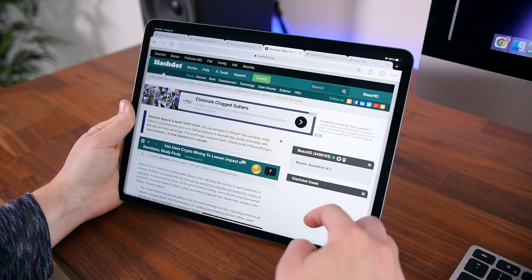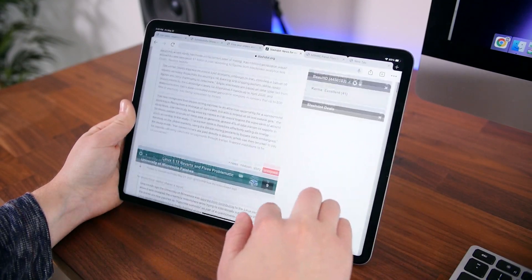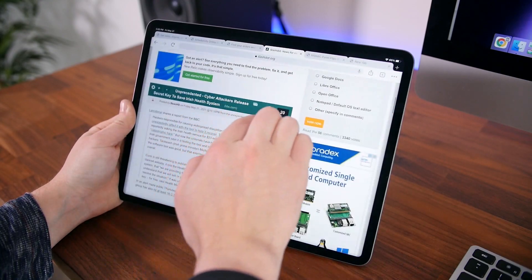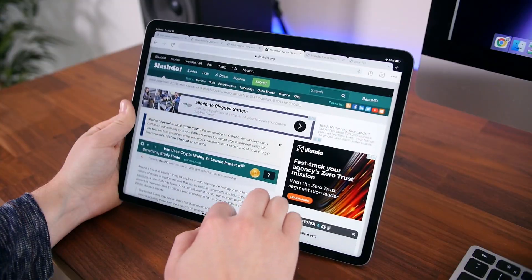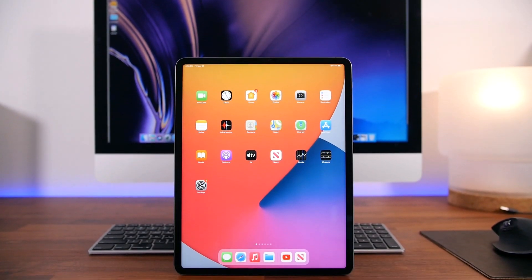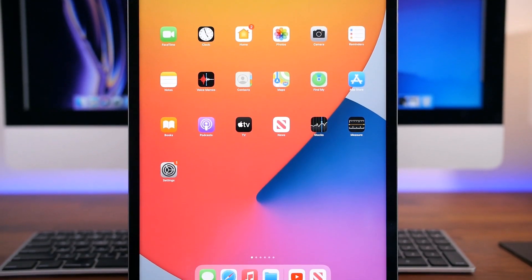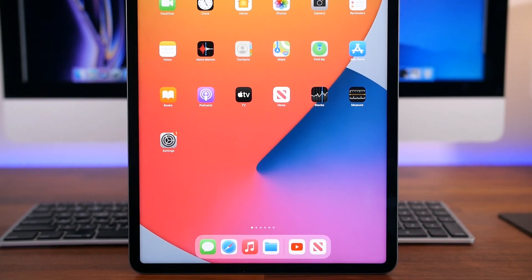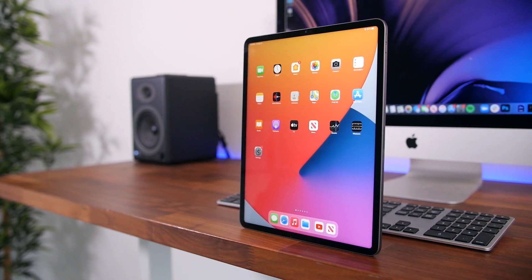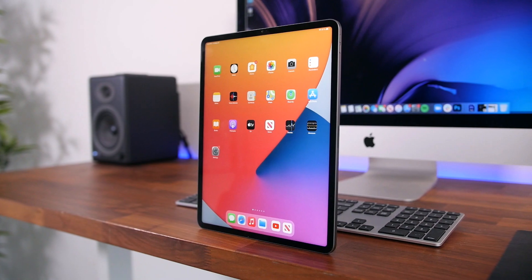You can opt for a cellular model that supports 5G, but my model just supports Wi-Fi. Those are really the big new changes with this year's iPad Pro 12.9-inch. If you have an iPad Pro that's a few years old, you could justify the upgrade, but even with this new display technology and the M1 chip, last year's iPad Pros are still extremely capable. I wouldn't be rushing out to upgrade from a 2020 iPad Pro, especially since there's talk of a potential design overhaul coming in the next year or two.